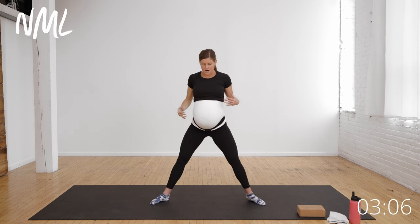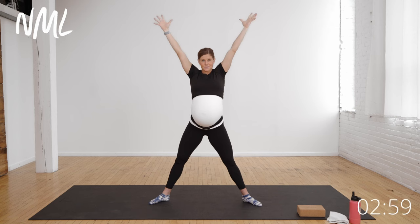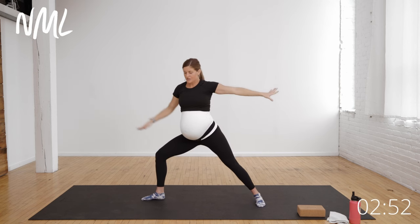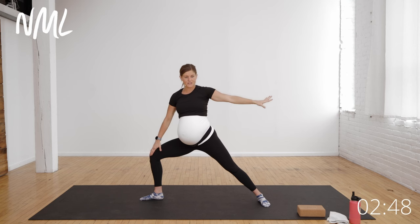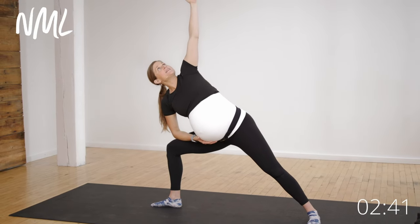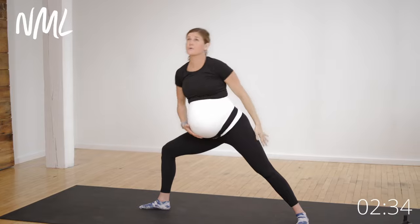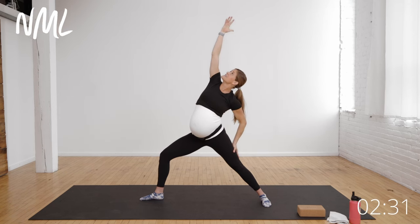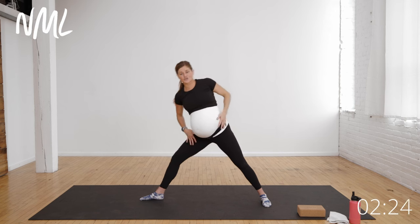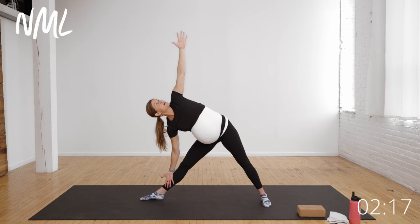Bring it back up, straighten through that front leg, take the arms out. We're going to tick-tock forward and down — a little triangle inner thigh stretch that should feel really good. You can always grab that yoga block if you need additional support. Bring it back up to star pose, heels in, toes out, big reach. Let's go down and up for three, two, one. Reach tall. Open up warrior two on the other side — dropping down into this front knee, thinking about pulling it out towards the pinky toes, heel-to-arch alignment. Reach forward and down, elbow to knee, grab that hand around the belly for a nice little support. Reverse that warrior, stay low, then elbow to knee reaching overhead.